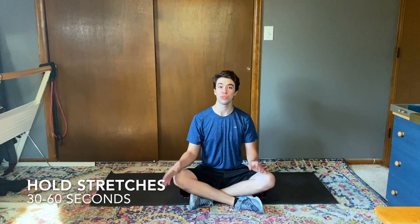Hey everybody, Tristan here with FitLife Champions. I just finished a workout with Dave so I wanted to take you through my post-workout stretching routine. I'm just gonna go through it really fast so you can see the routine and slow down and do it on your own time at your own pace.